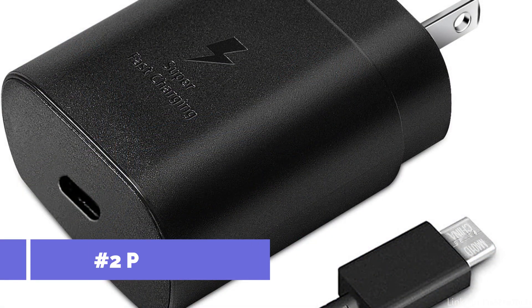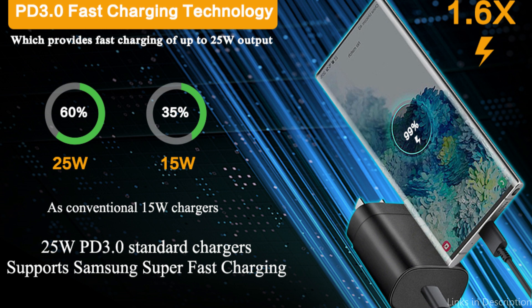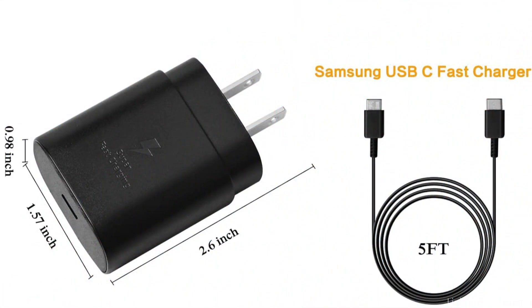On number two, we have the Pantum 25W charger. Another excellent choice for charging your Samsung S23 FE, this charger's elegant and compact form makes it ideal for both daily use and travel. Its rapid and effective charging enables you to quickly recharge the device and resume using it.